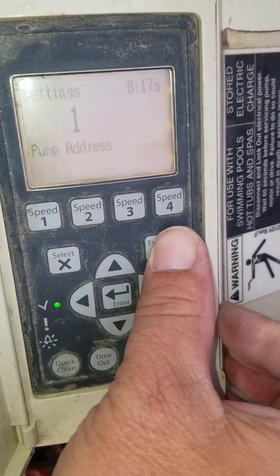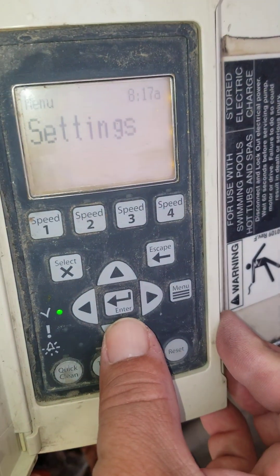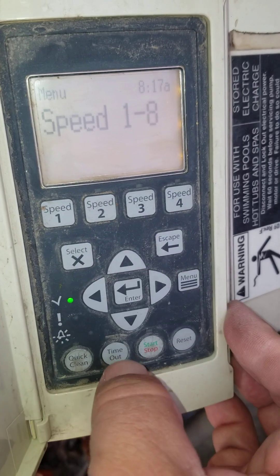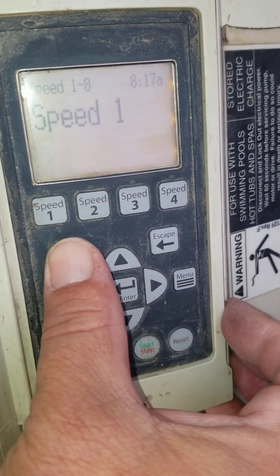I'm going to go back out of this menu. It's showing the Settings top menu. Down from there goes to the Speed 1 through 8 menu — that is your schedules. You can select to get into that sub-menu.